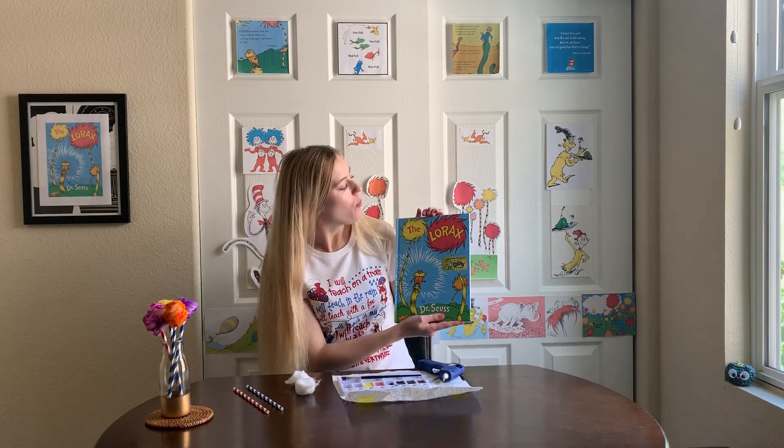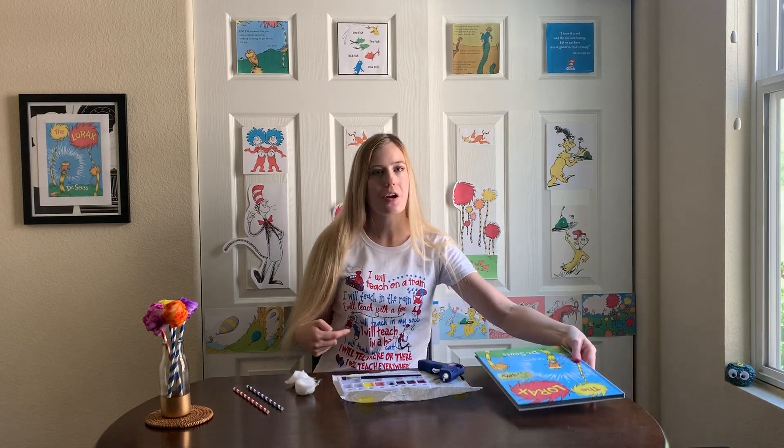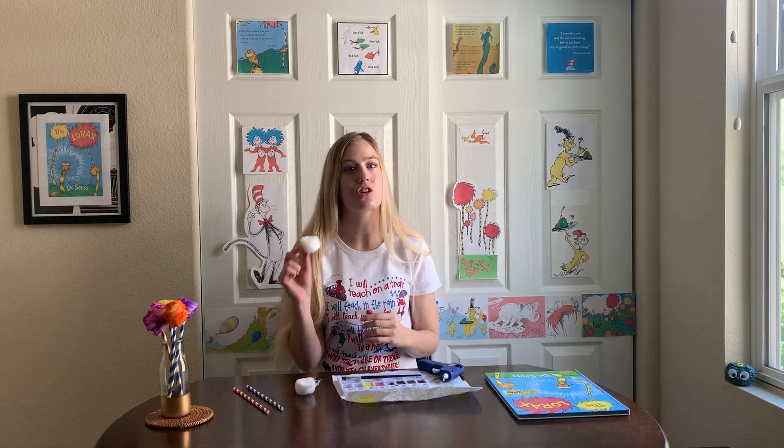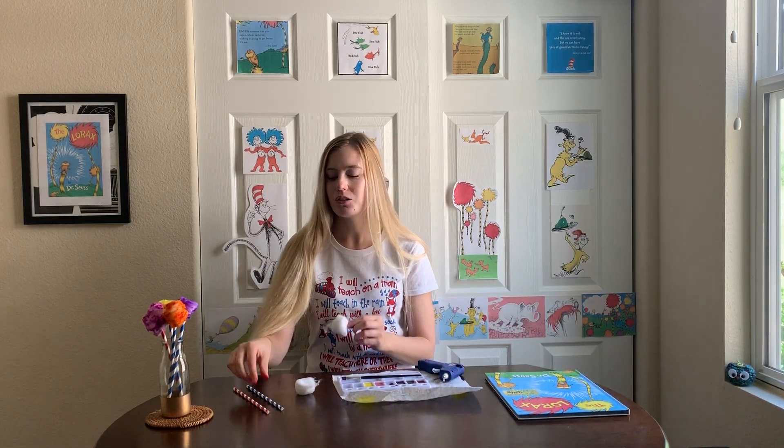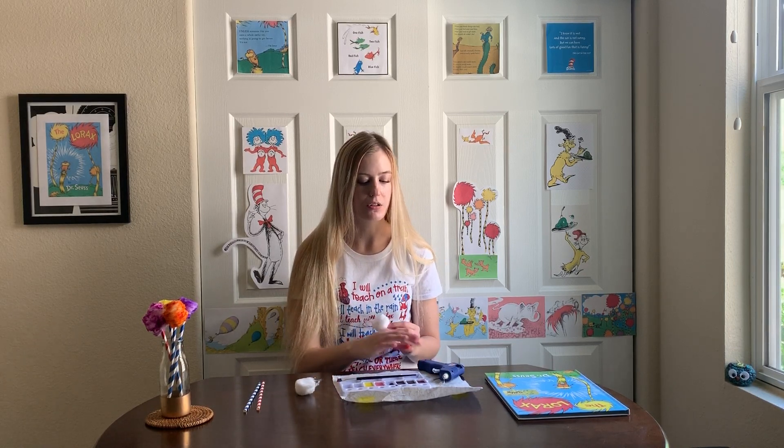In this story we see that the Truffula trees are super fluffy, so we are going to be using cotton balls to make our Truffula tufts. We are also going to be using paper straws for our tree trunks, some liquid watercolors — or you can use regular paints diluted in water — some paint brushes, and a glue gun.